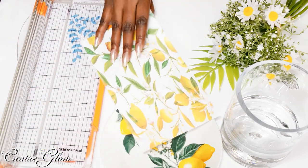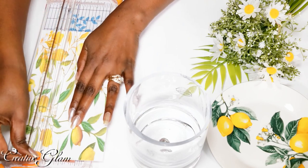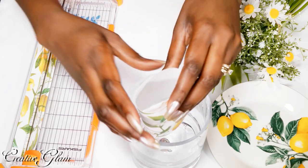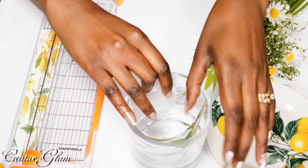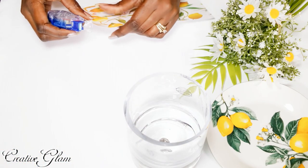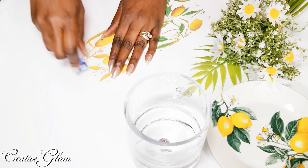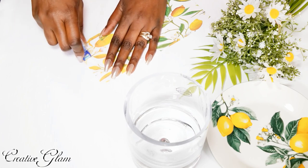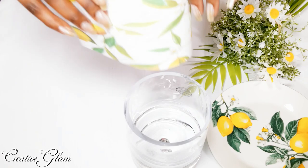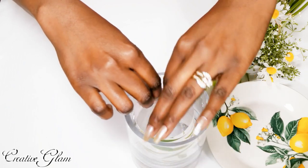So I'm going to cut off the excess — perfect. Then I apply adhesive up to the edge of the paper, and I take it and tuck it into my glass.